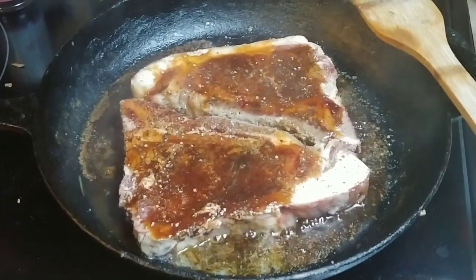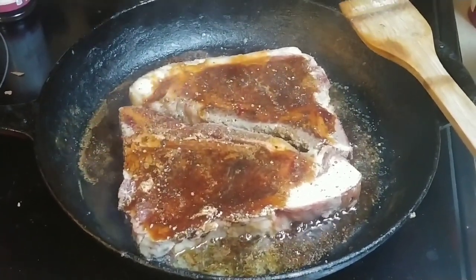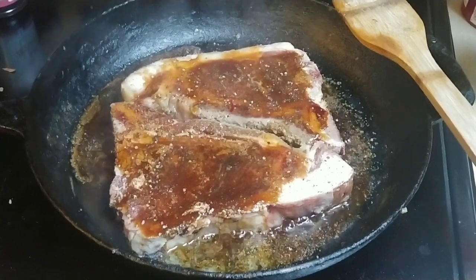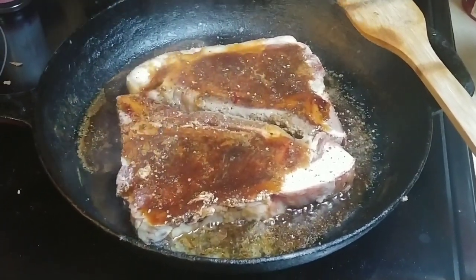T-bone steaks — nom nom nom nom nom. I usually let them fry for a couple minutes on each side to get them to whatever, however you like them. I like mine medium rare.